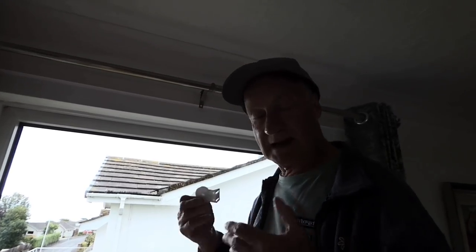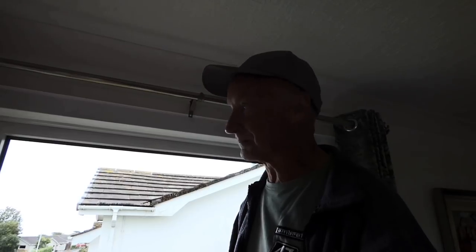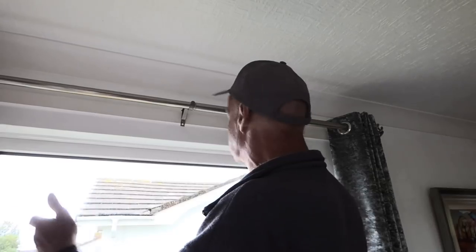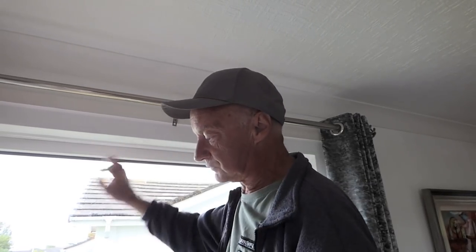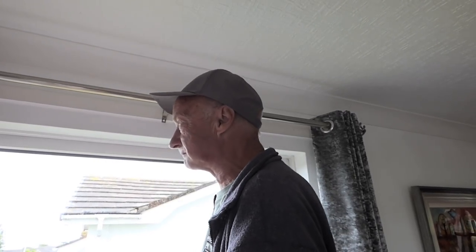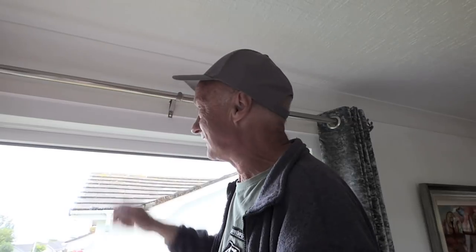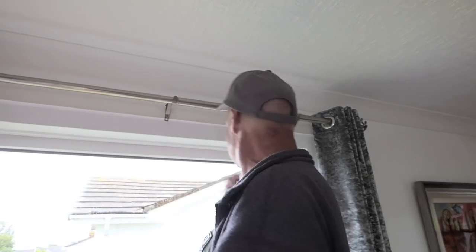Now we're going to think about fixing. Every window is going to be different - yours will be different from ours. We're fitting ours inside the window. A lot of people will be fitting them outside, which is a lot easier as you can put a bracket on the wall anywhere. Inside is a little bit more difficult. Bear in mind if you want to drill upwards, there's probably a lintel there - possibly concrete or metal - which will be extremely hard to drill through.